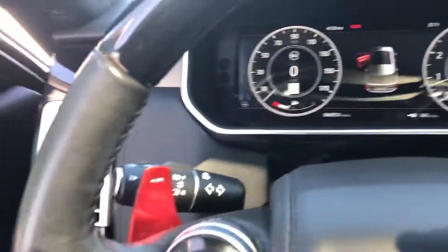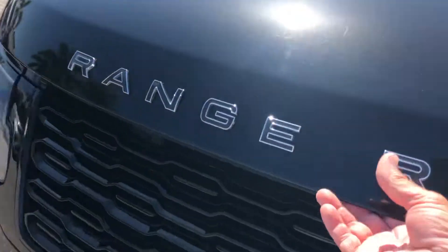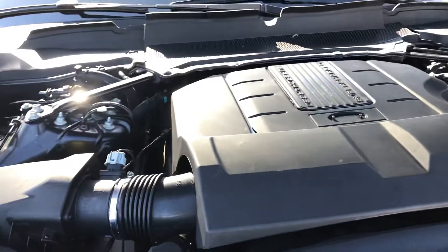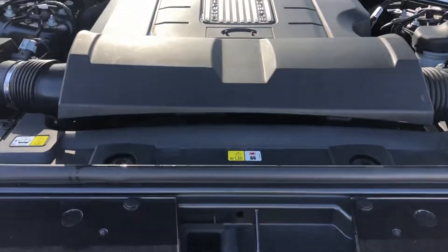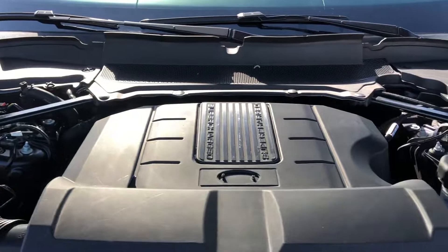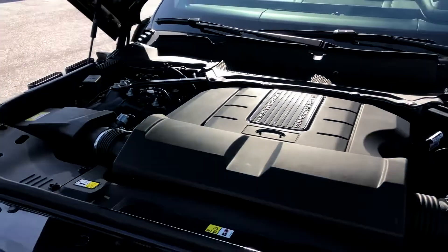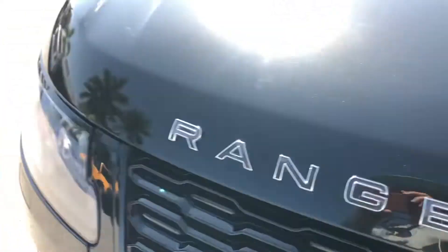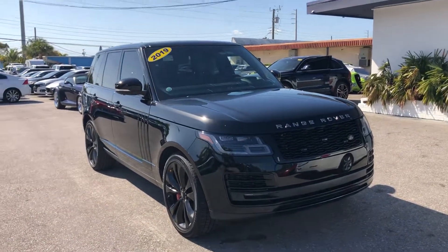So let's take a look underneath the hood and in the engine compartment. Again, this is a 2019 Land Rover Range Rover SV Autobiography here at Classic Cars of Palm Beach. You can visit us at ClassicCarsofPalmBeach.com.